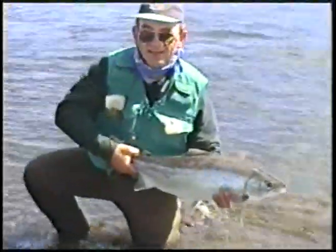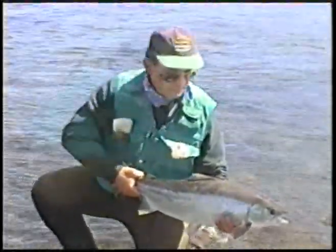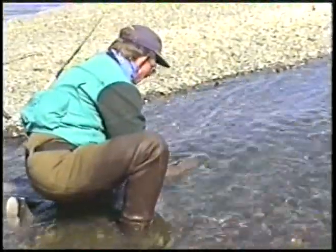Oh, beautiful. I'll just net it — it's on the dry fly. Did he take the dry fly? Yeah, he's on the bomber. No kidding! There she is — what a fish. On the bomber, in the scissors she was. Fabulous! Look at that girl. I can't believe I caught her on the bar.